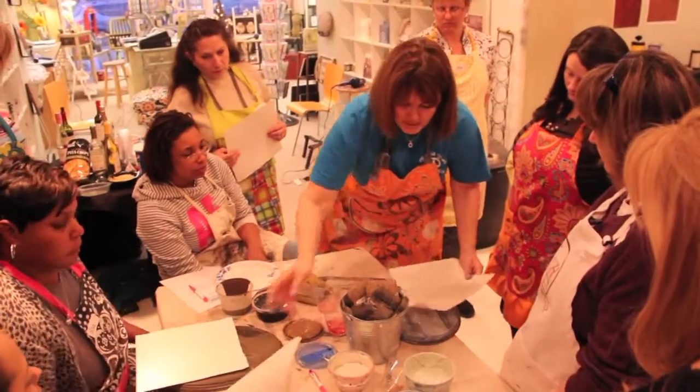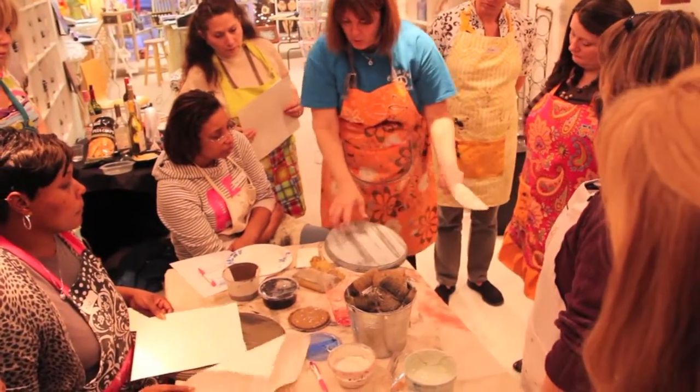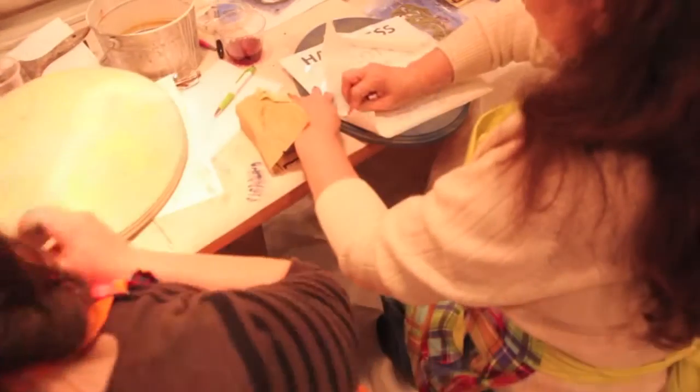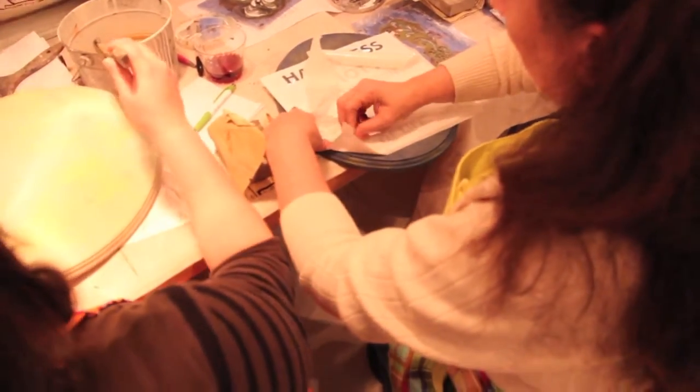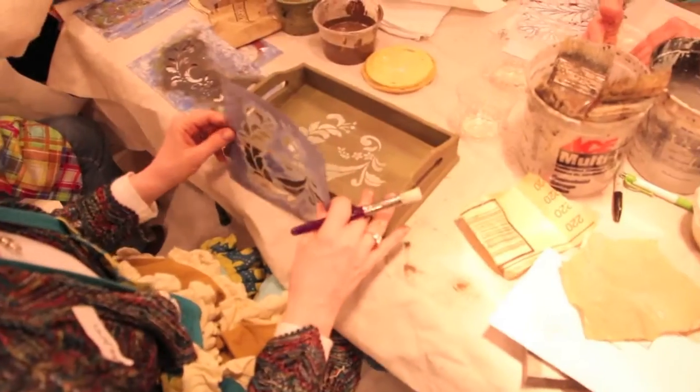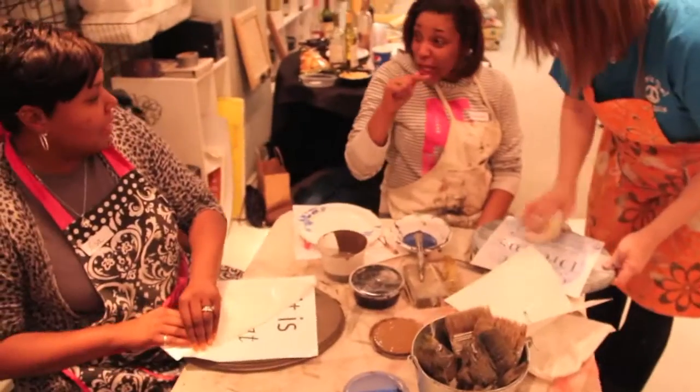Take home a work of art ready to hang on the wall that will remind you of just how much fun you had at TC Artworks and how creative you can be. No cookie cutter artist here. This is a great night out for girlfriends, family, co-workers, and even date night.